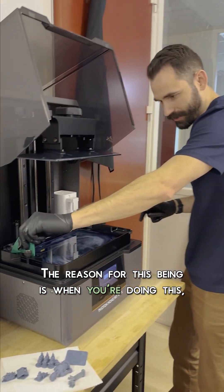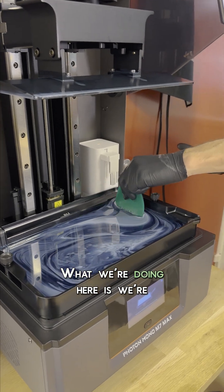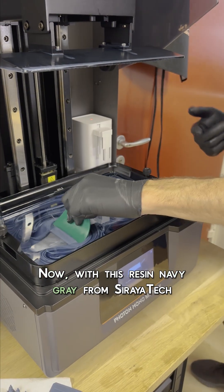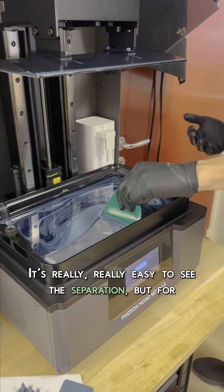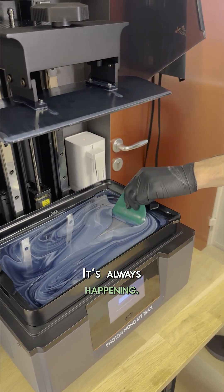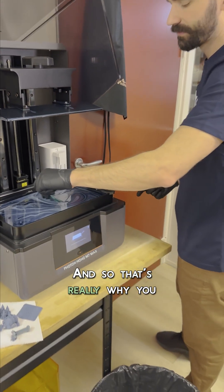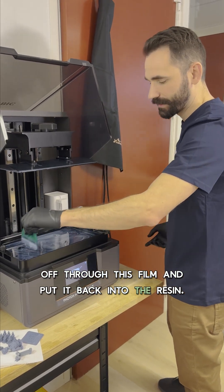The reason for this is when you're doing this, you're not just mixing the resin on the surface. What we're doing here is we're mixing all that pigmentation that's stuck to the release film. Now with this resin, Navy Gray from Triatec, it's really, really easy to see the separation, but for some resins you can't tell at all, but it's still happening. It's always happening. And we really care about that first layer getting good bondage to the build plate. That's really why you want to take that pigmentation off the release film and put it back into the resin.